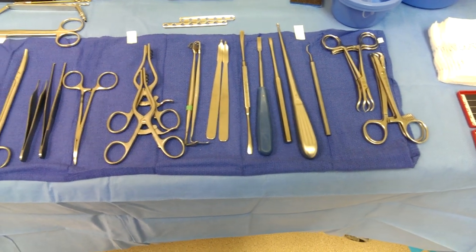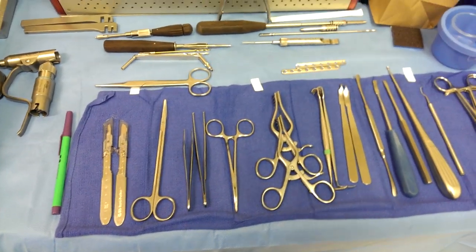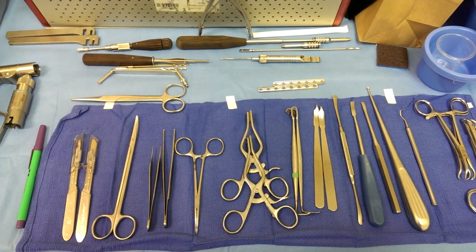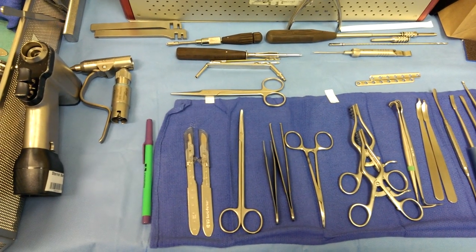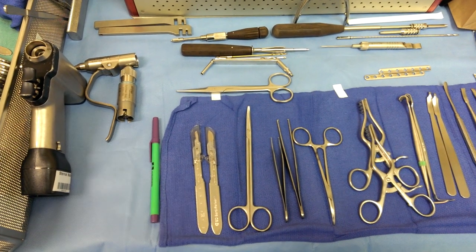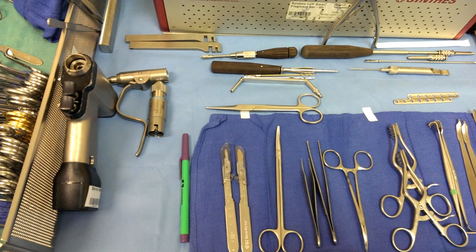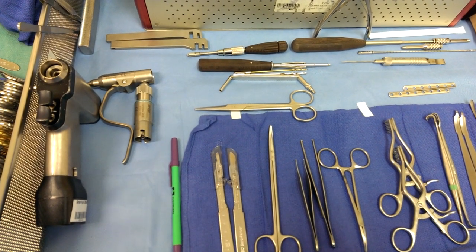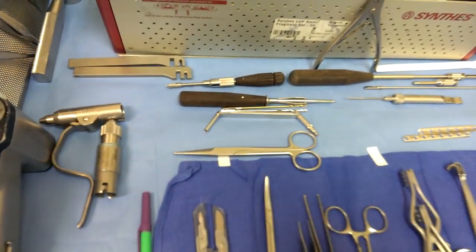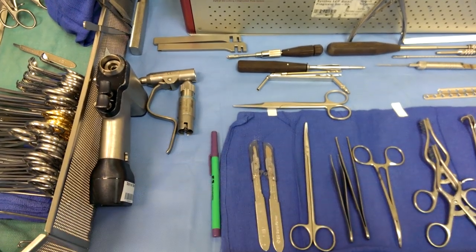That's basically what you'll need to set that fracture into place. I usually anticipate by pulling out locking screws, the drill guides for the locking screw, the drill, the drill bit for the locking screws, and then I'll get my standard screw sets ready — which is the guide, drill guide, and the 2.5 drill and the screwdriver. I usually pull out the 3.5 in case we do a lag screw. And I have the countersink ready also, as you can see right there.